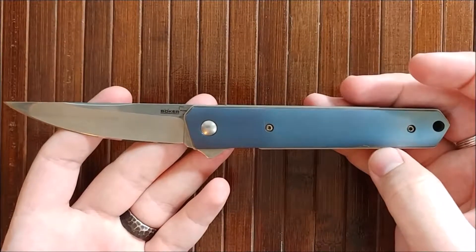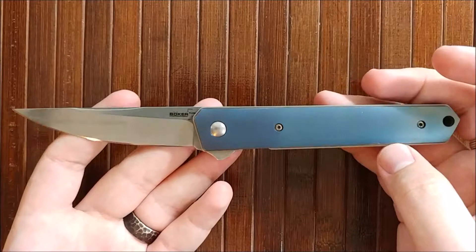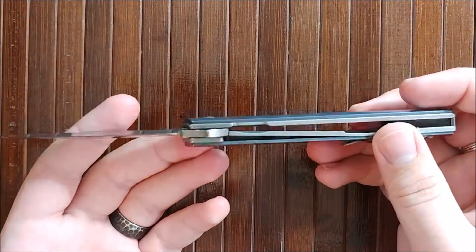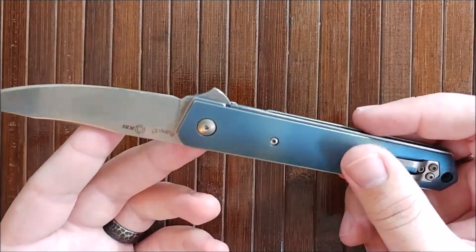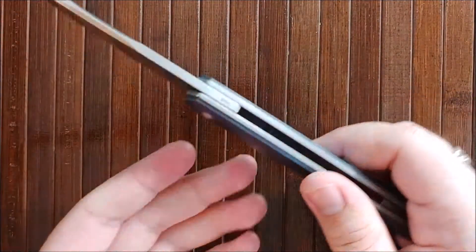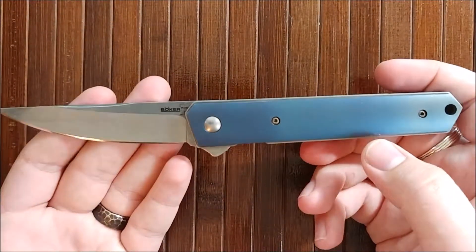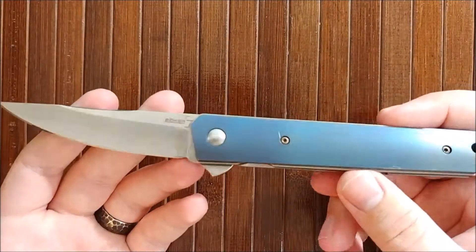The weight of this is 5.4 ounces, so a very, very heavy knife even though it looks rather svelte. It's not really, because of the thickness and the weight, which we'll touch on later. But it is a very, very beautiful knife aesthetically — I'm really happy with it. Very interesting. That'll about do it for the specs.